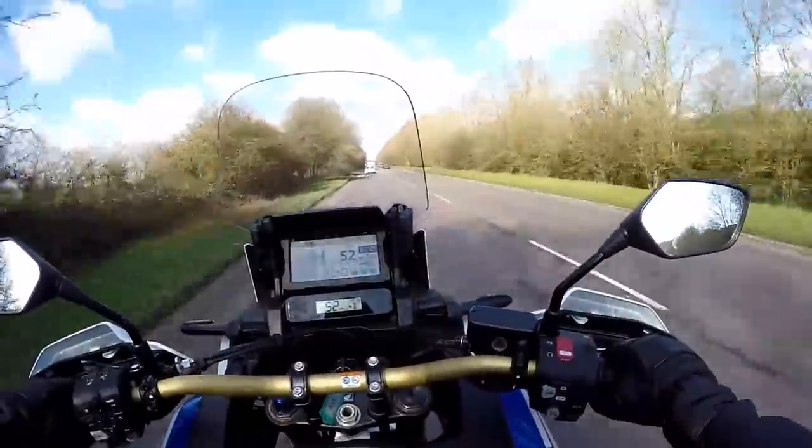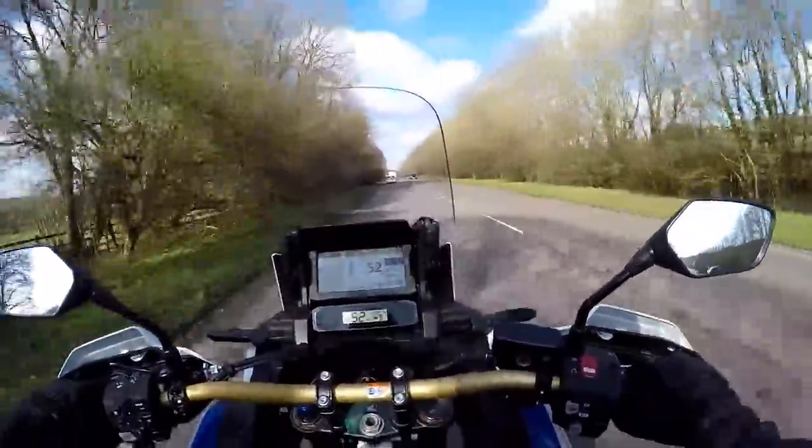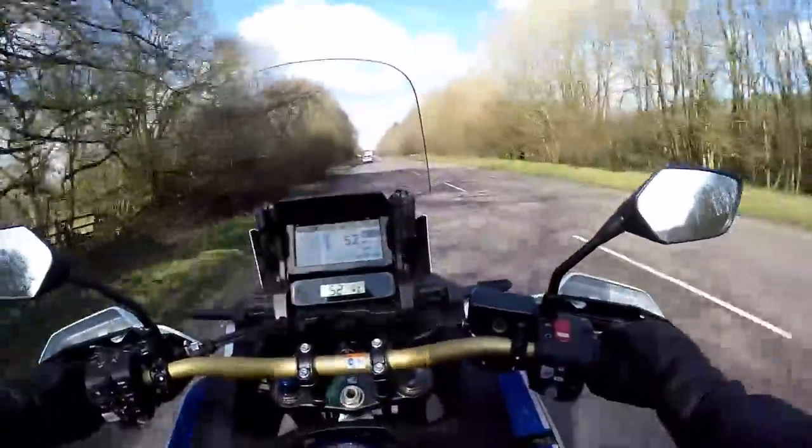There's slightly changed geometry, tweaks to the engine, all sorts of changes on the bike. Effectively, it's not a new bike, but it feels to me pretty much like a new bike.